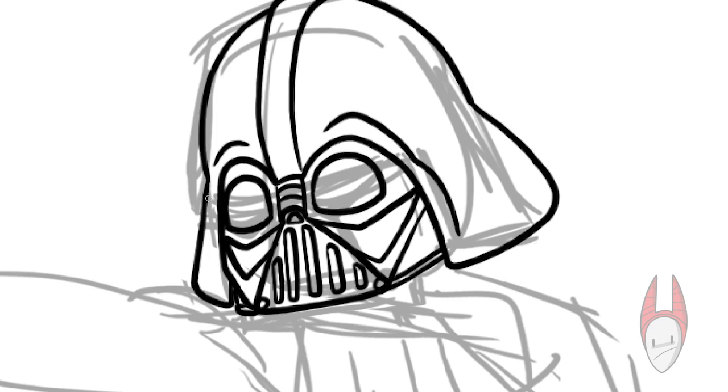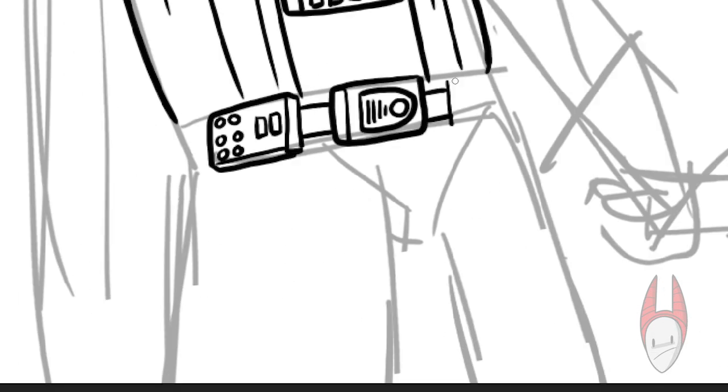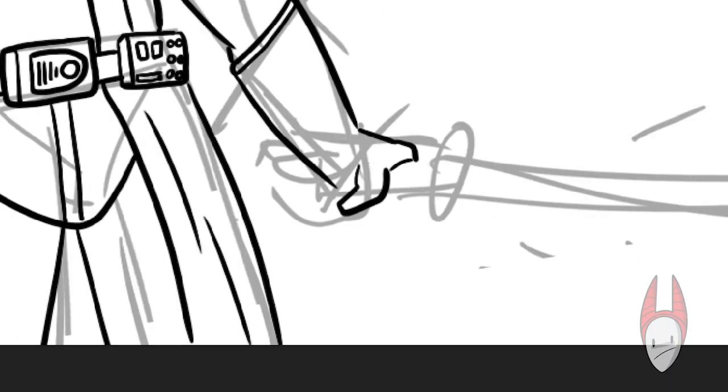There are a couple important things that you need when you're drawing Darth Vader. The first thing is the helmet. The second thing, the cape. And the third is his red lightsaber. If you make sure to draw these things, no matter how it looks, it'll read as Darth Vader.